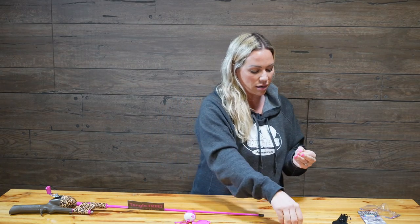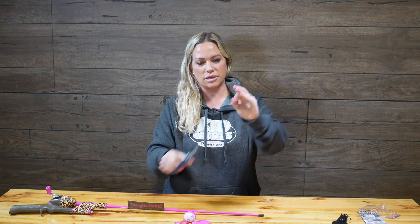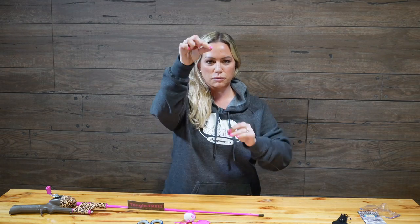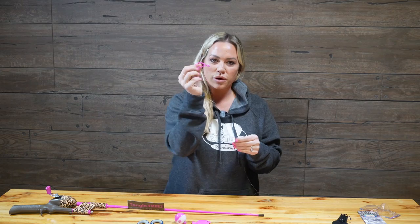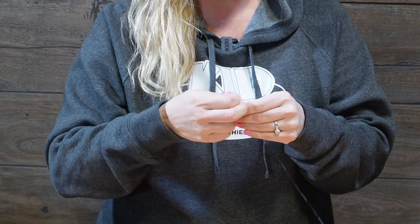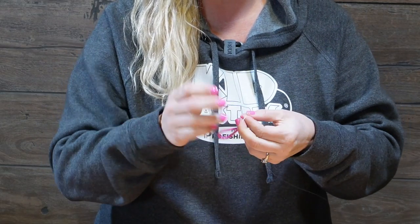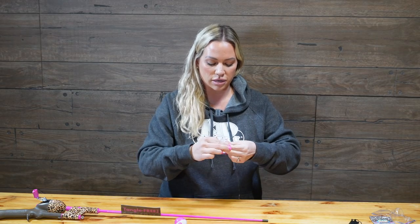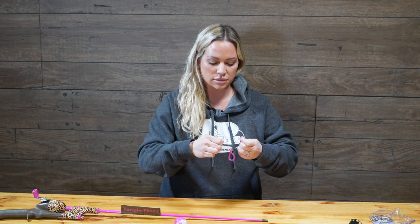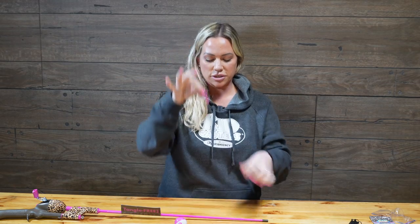Next, you're going to want to take your line and cut off just the very end of the line — there's just a little piece right there. Then take your hook and put any kind of knot in the hook that you are comfortable with tying. For me, it's just an overhand knot a few times, like that, where it's secure.